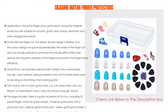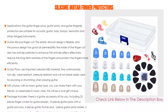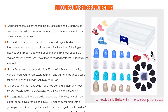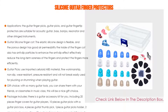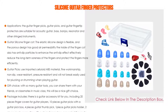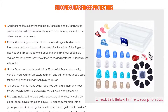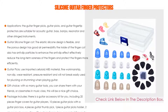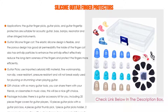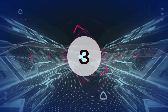The guitar picks use imported celluloid ABS material — fine workmanship, non-slip, wear-resistant, and pressure-resistant. As a gift choice, you can share them with friends or classmates in music class. Package includes 20 finger covers, 10 guitar picks with a pick box, 4 thumb picks, 1 guitar picks holder, and 2 music score clips with a clear storage box for easy carrying.